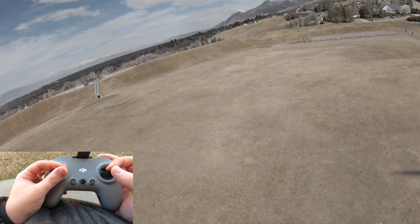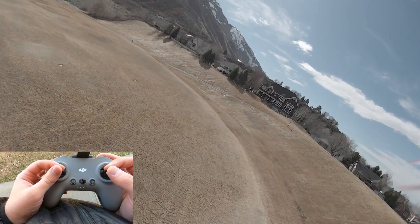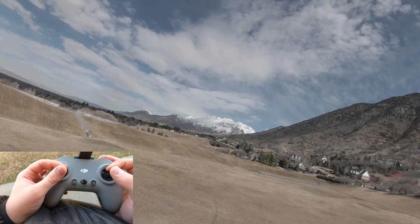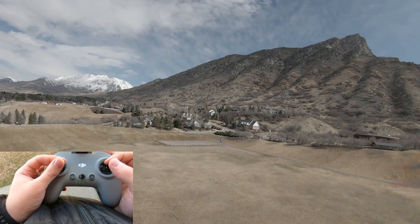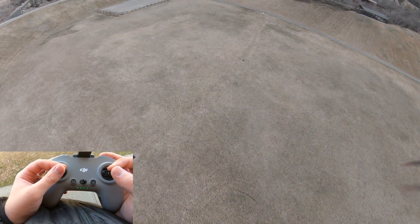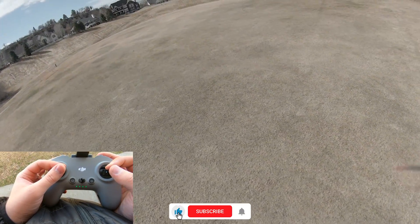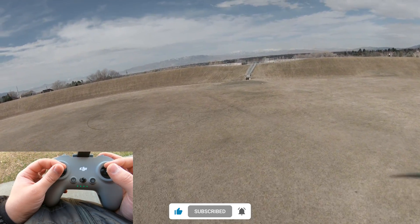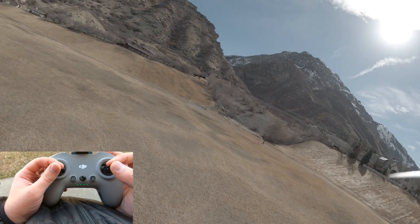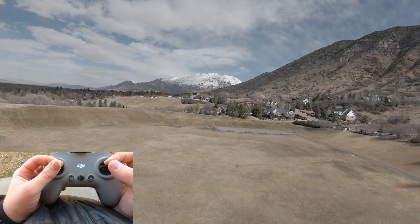Yeah, that's flying a ton better now. It's not reacting as quickly or knee-jerk as before — much smoother. The throttle still feels good. Better throttle control with that lower center sensitivity means you aren't getting crazy reactions as soon as you start a move. This feels much better, and I think this is the tune I'd recommend for this drone right now until they release actual PID tuning.